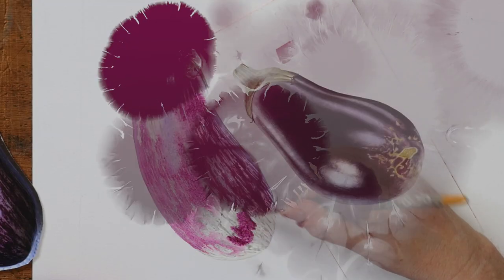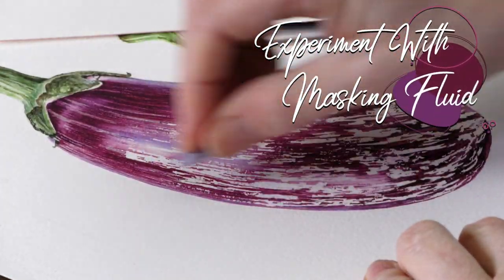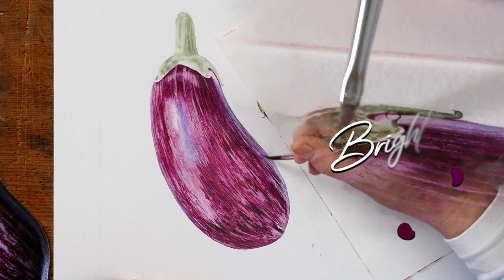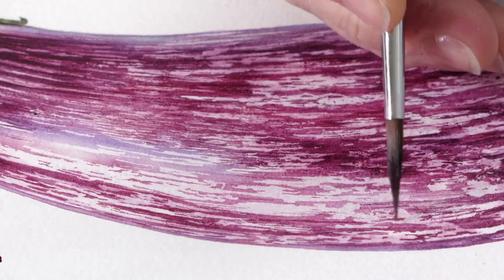I've had great fun and huge trepidation doing this project. I've added a variegated aubergine next to the black aubergine that we've already painted, and it's really exciting. We're using masking fluid and just grabbing the opportunity to go for it, and I think the results are really lovely. I hope you give this one a go — there are lots of lovely little tips along the way and a really nice chance to come back to an old project.